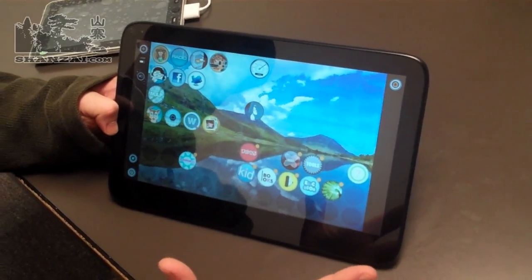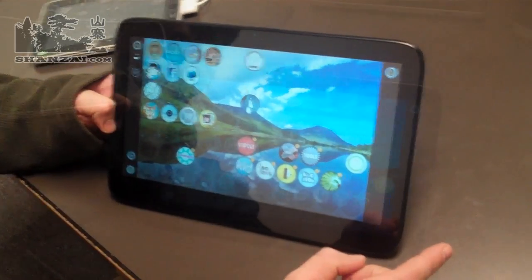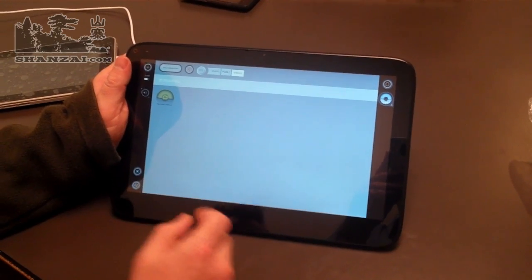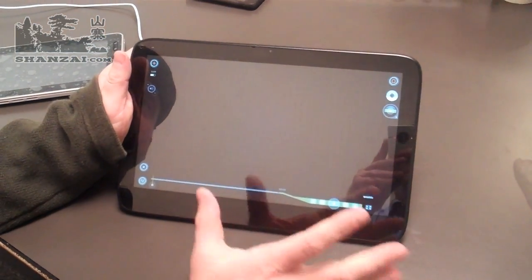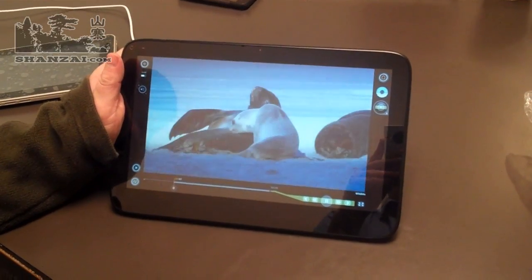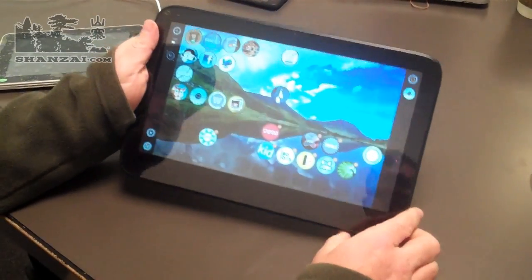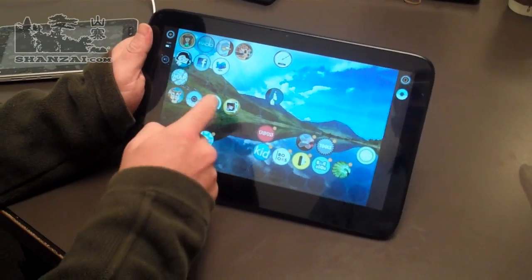For video — a key application in a typical tablet scenario — they've got their own video application launcher that scans your files and checks your folders to find your videos. There's a nice 'My Video' section with some sample videos. The 720p video performance on the device seems very good, and the big screen makes watching video very nice. Given the device's size and weight, it's probably more of a sofa-surfing device, and from the applications XO PC has put on there they seem to be aiming at that market.